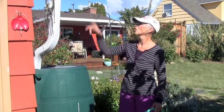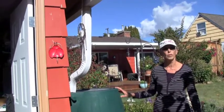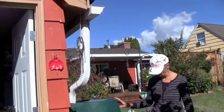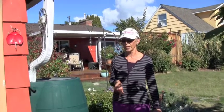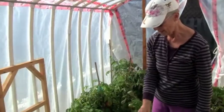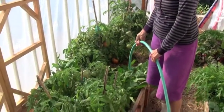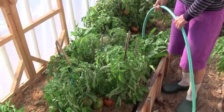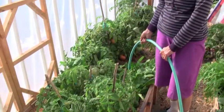This rain barrel takes all the water from my shed. We've had a lot of rain lately so it's full and I need to drain some water off, so I'm just watering the greenhouse right here. This is our greenhouse and it is designed after an idea by Elliot Coleman, who is a Maine gardener.